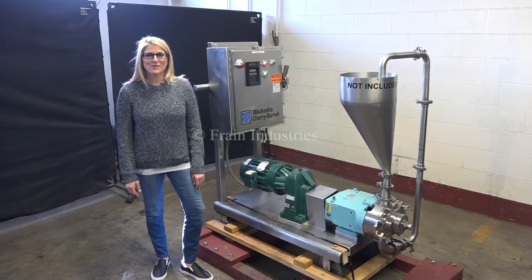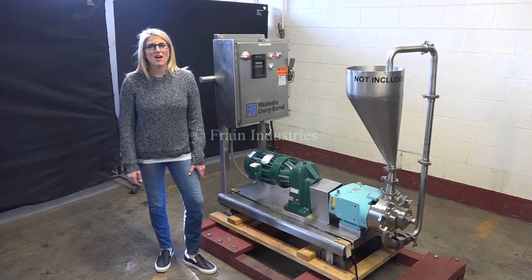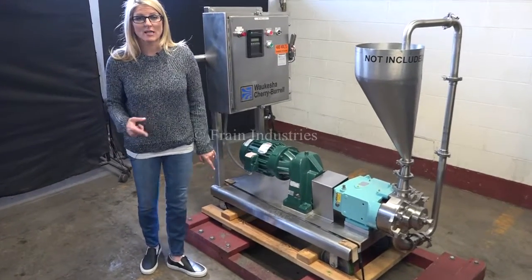We recommend you use the manual in its entirety before powering up the machine. The voltage is currently set to three phase, 40 volts. Today we'll be demonstrating the machine by recirculating water through the pump.